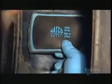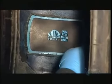Now they glue the patch from the inside with rubber cement, pressing out any air bubbles with a roller to ensure full contact.